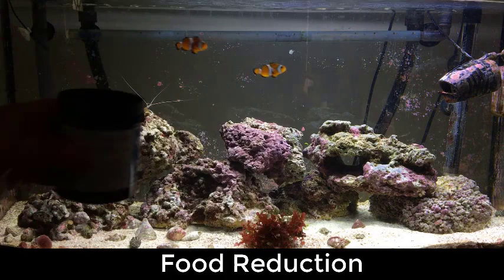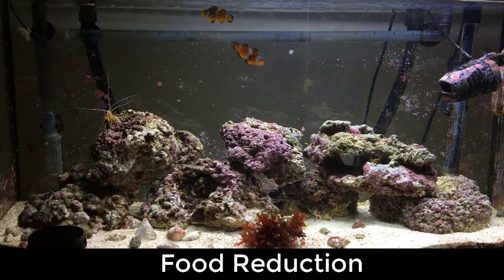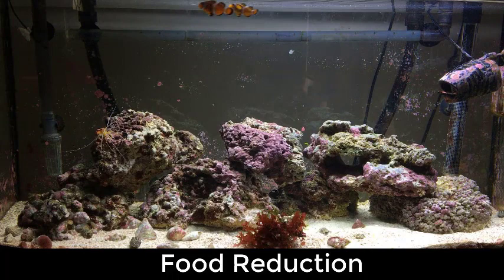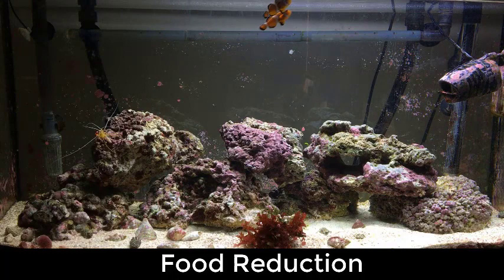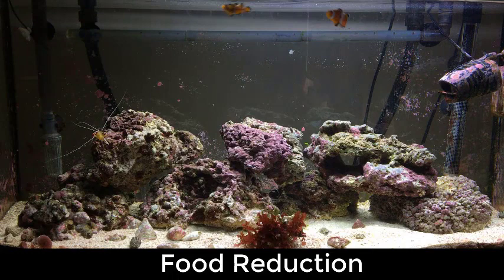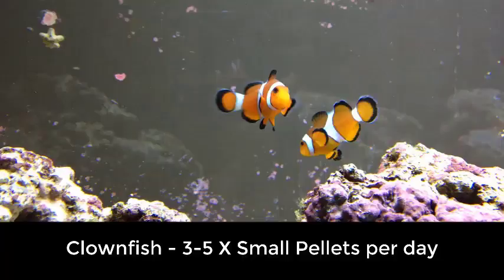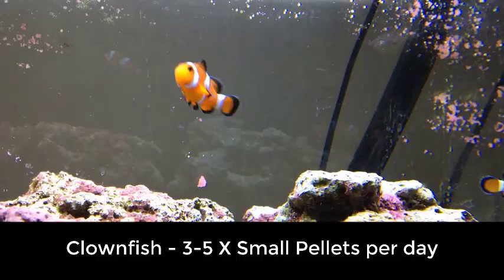You also want to reduce the food. If you imagine a clownfish's mouth is absolutely tiny, you only want to give them a couple of mouthfuls — maybe four or five pellets each. I give my royal gramma about two or three flakes. If you're worried about your clean-up crew eating less because there's less algae in the tank, a good idea is to chop a cooked prawn in half and give it to your shrimps and crabs — they'll eat it completely.